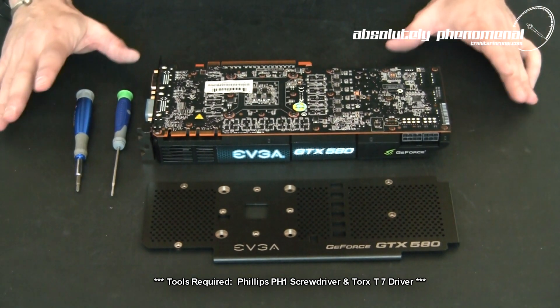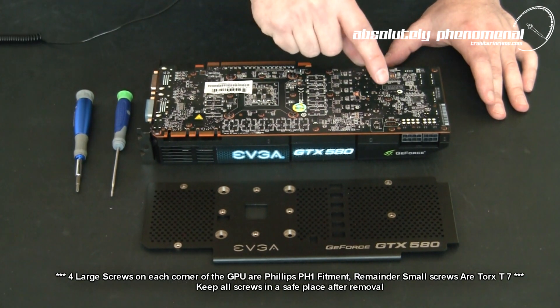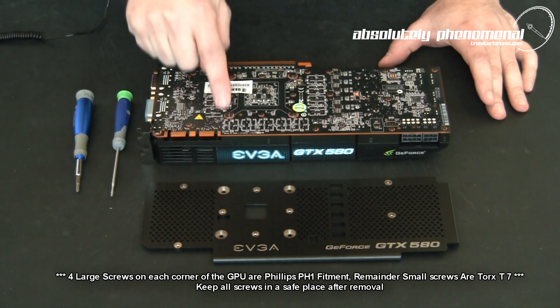Installation is a relatively simple task. First you will need to remove 12 screws from the back of the PCB — the following screws including all the screws around the GPU socket itself.